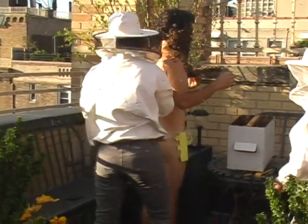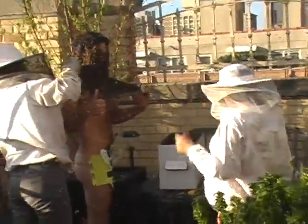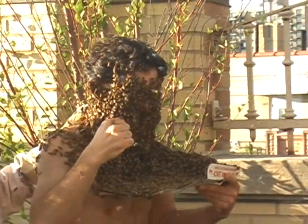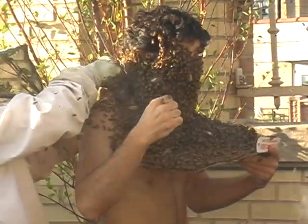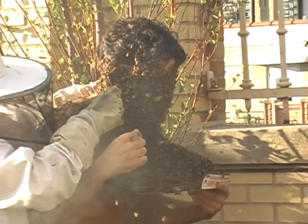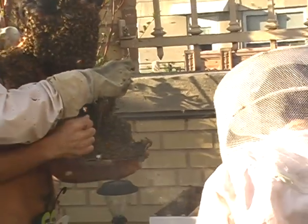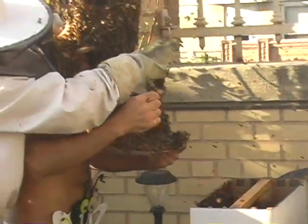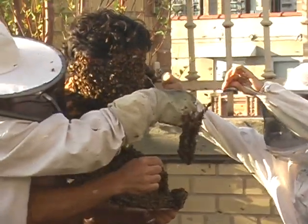So to get the bees off is pretty simple, and pretty easy, and pretty quick actually. You take the queen cage off, you put her back in the box, and then you stand over the box and you jump once. Most of the bees that are clinging onto each other fall into the box. I actually couldn't see where the box was.